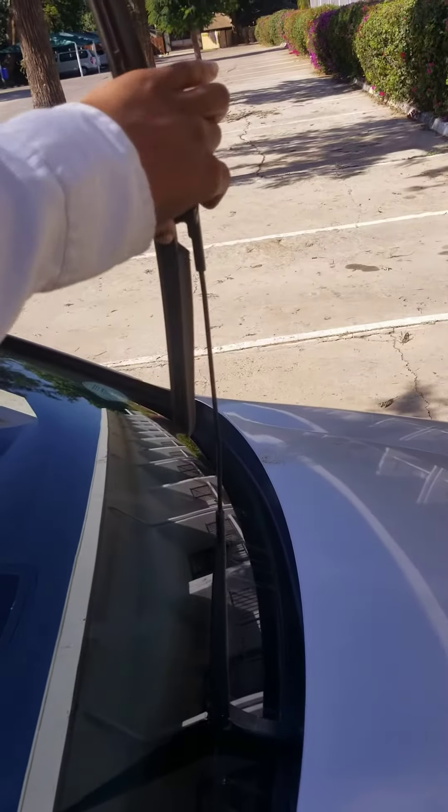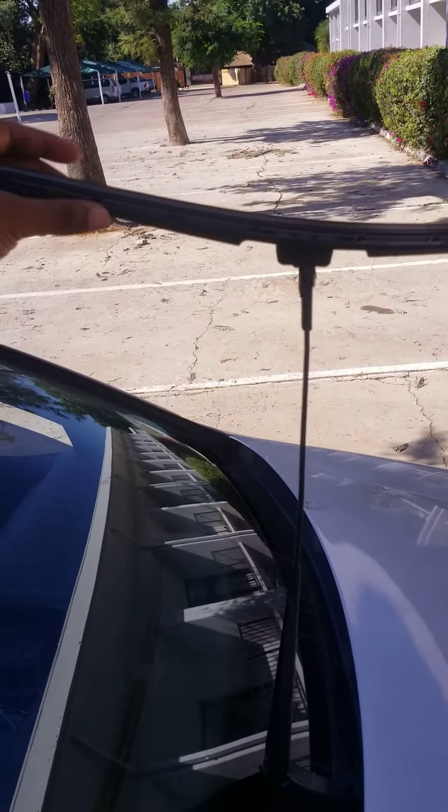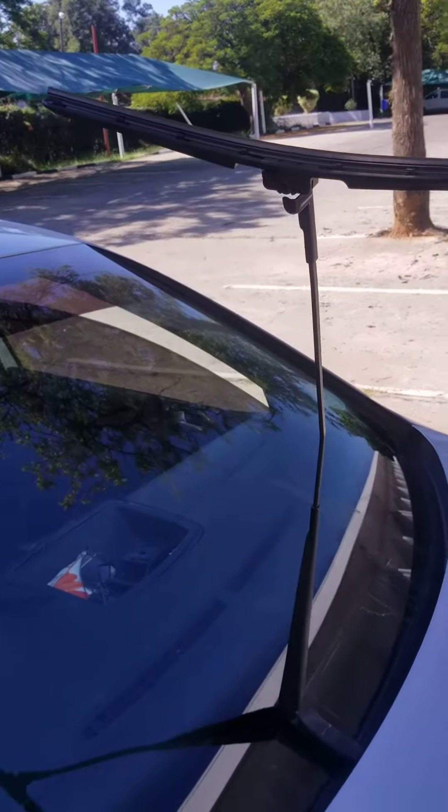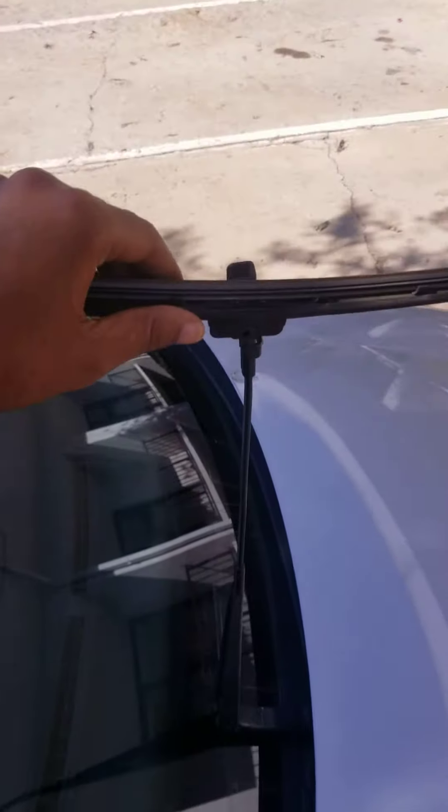Let me just show you on the other wiper. So you bring it up like that, straighten it, and then from there you pull it towards you just like this.